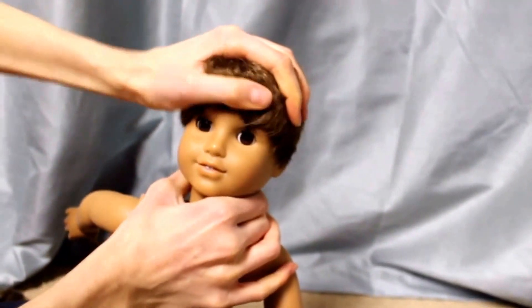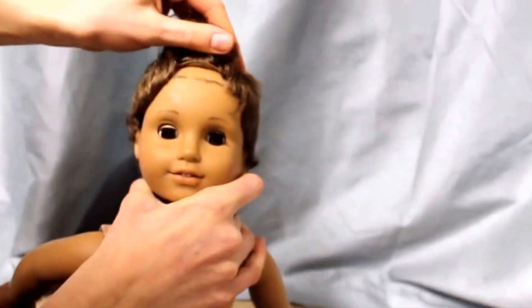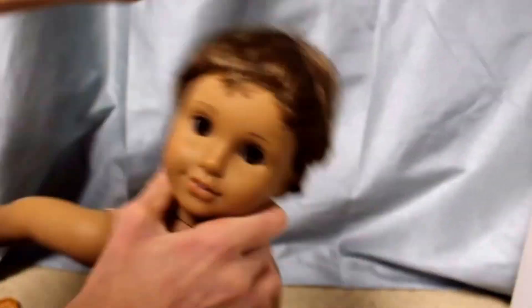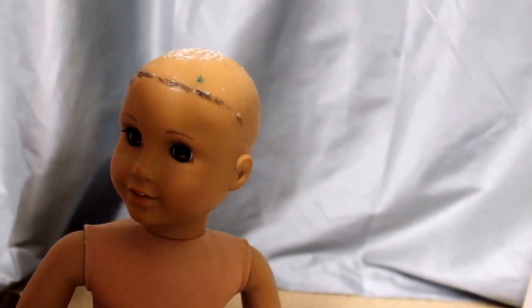Okay, well I got it on but it is obviously not in the right spot. I'm gonna have to just move — oh, it fell off. Okay, let me just say this is not easy.